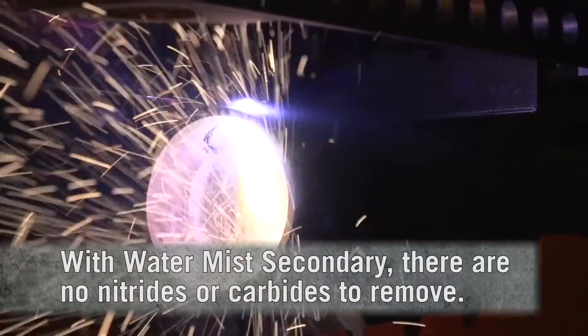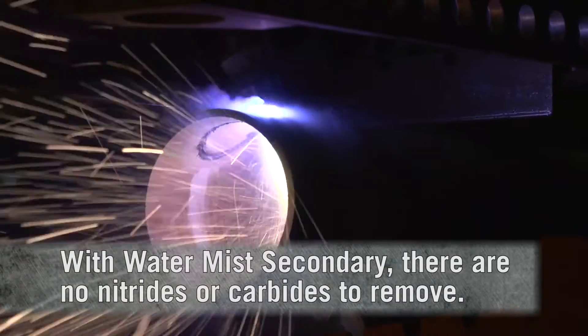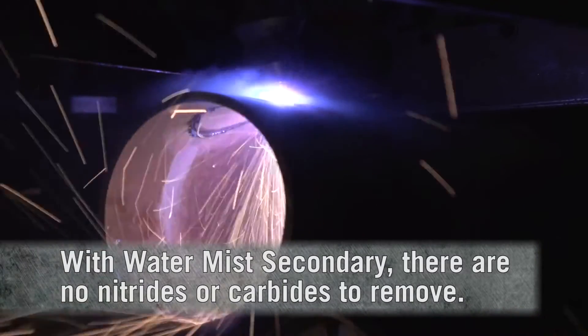The inside of the pipe is a lot better also. Doing it manually with a different power source without the Watermas, the material gets stuck in there — you really have to chisel it out and it takes a lot of time. Now with the Watermas technology, all you have to do is take it out with your hands. It's not stuck on there, so it's really easy to remove, and that's a big difference with that technology.